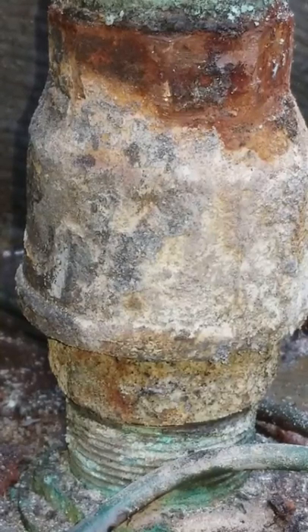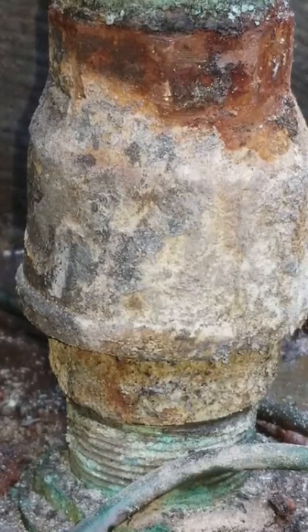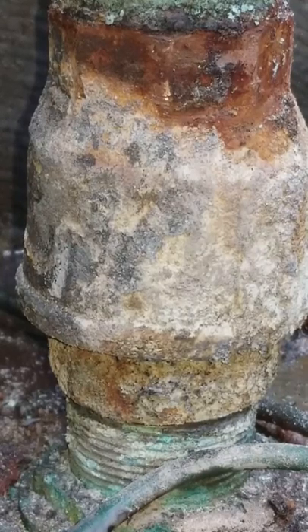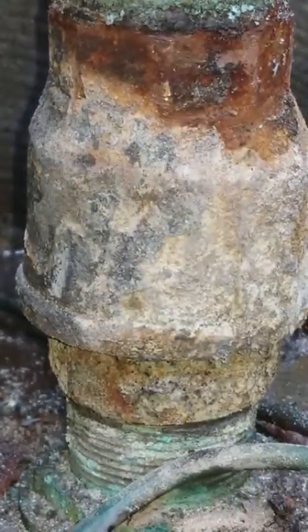Give it a little tap and that puppy should just come right off — wiggle it a little bit. All right, so top and bottom. There's the seacock with no handle on it — I removed the handle.